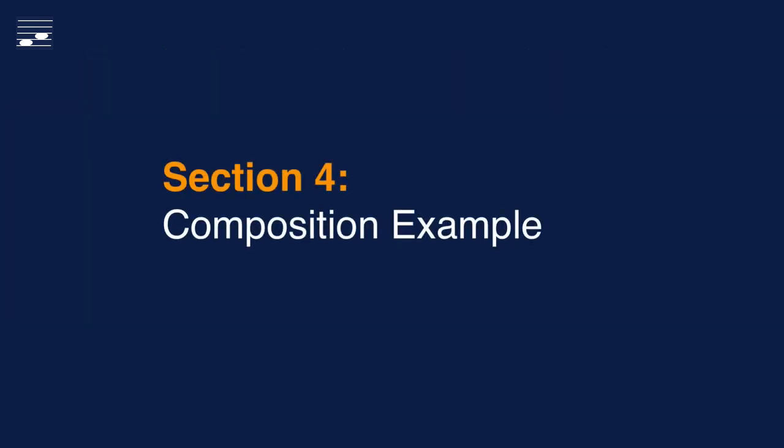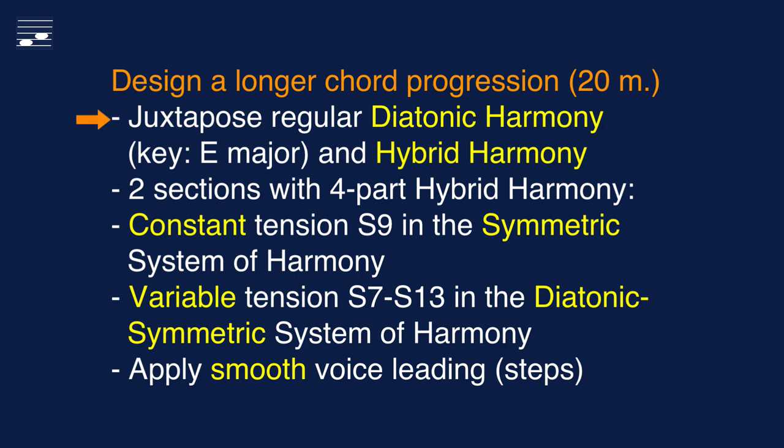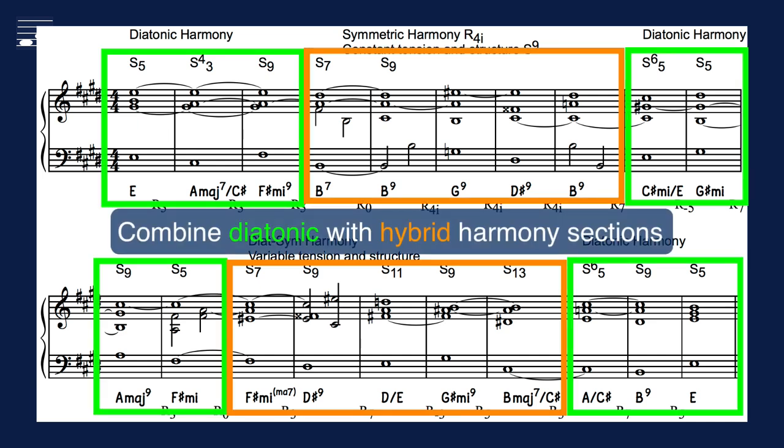In this section I will present a short composition example using hybrid four-part harmony. It is based on a 20-measures long chord progression that juxtaposes diatonic and hybrid harmony. If you have been watching the hybrid five-part videos, then you may have noticed that the examples presented there were with hybrid chords exclusively. In this example I want to show how to incorporate sections of hybrid harmony in a diatonic context. I use two hybrid harmony sections: one with constant tension S9 in the symmetric harmony system, and the other with variable tension between S5 and S13 in the diatonic symmetric system. This is the four-part chord progression in the key of E major, with three diatonic harmony and two hybrid harmony sections.